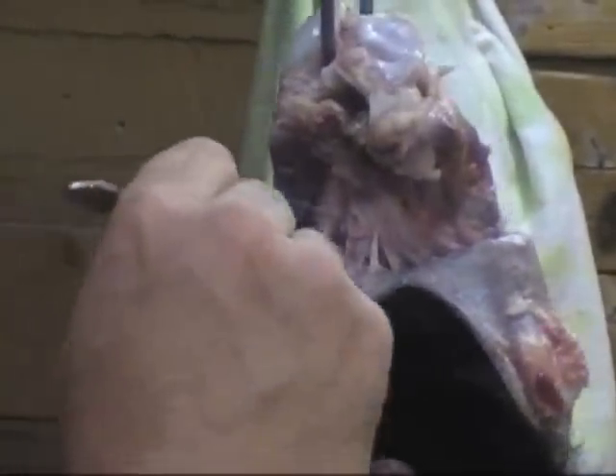Turn it around so you can see. Just keep pulling down on that skin and it'll turn eventually. Bear paws are really, really tough.